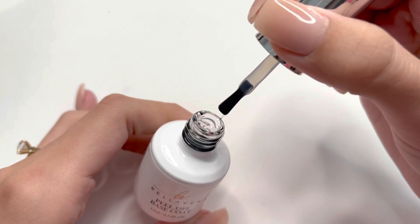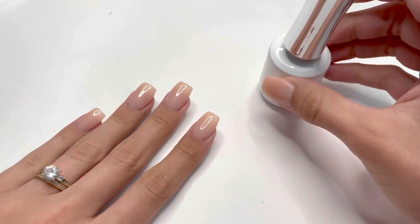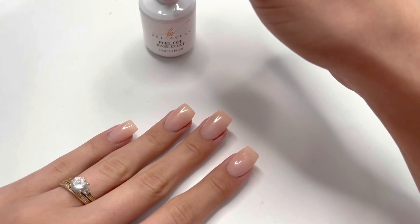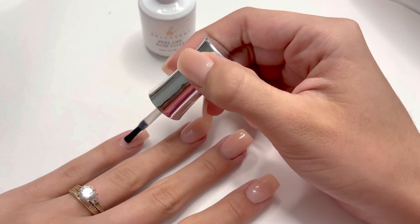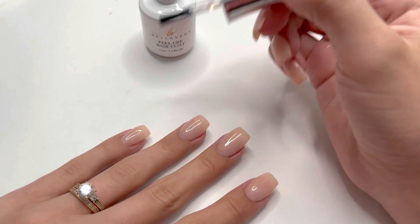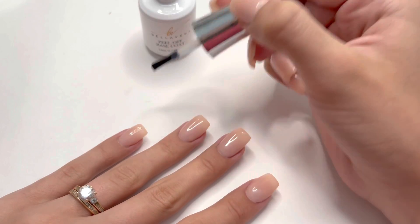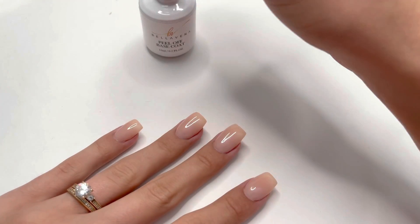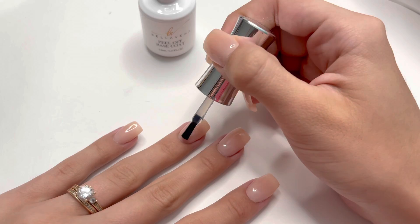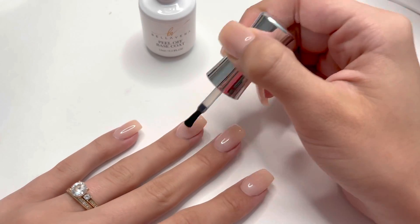Here you can see how the consistency is. I'm going to go ahead and apply a layer of this to all of the dip powder nails. Once I apply the thin layer of this gel, I'm going to cure under the UV LED lamp for a minute and a half, because on the back of the bottle it says one to two minutes, so I wanted to make sure it was cured as the instructions said.